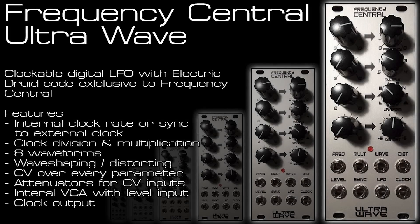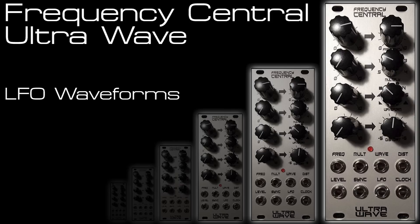Welcome to my latest module overview video, this time of the UltraWave from Frequency Central. An LFO with Electric Druid code exclusive to Frequency Central. It features an internal or external clock rate sync, clock division and multiplication, eight waveforms, wave shaping and wave distorting, CV over every parameter, attenuators for all CV inputs, an internal VCA with level input, and a clock output generated from either the synced or internal clock with multiplication and division.